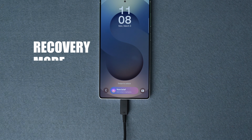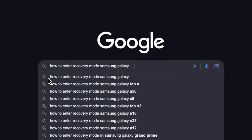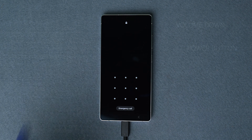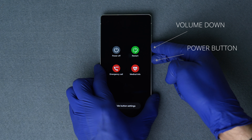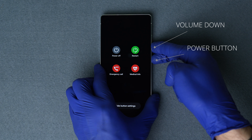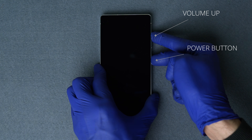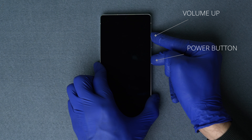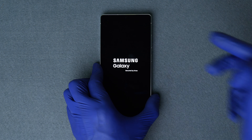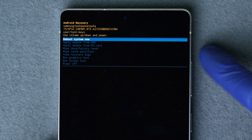First, connect your phone to a computer using a USB cable and make sure you have at least 20% battery left. Now we will enter recovery mode — this varies by Samsung model, so I recommend Googling how to enter recovery mode on your specific model. For most Samsung devices: with the phone on, hold the power button and volume down together for about 10 seconds until it shuts down. Then press and hold volume up and power together until you see the Samsung logo.